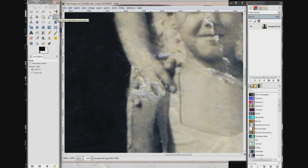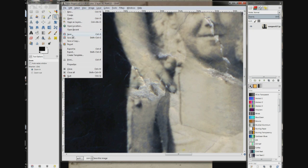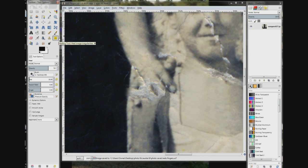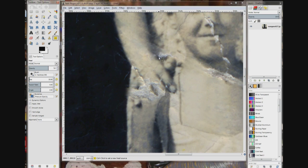That looks pretty good. I'm going to save it. Now I'm going to go back to the heel tool. You can see where there's a shadow in here of the thumb, then there's the rip, and then there's the dress. So you've got to kind of make something up.